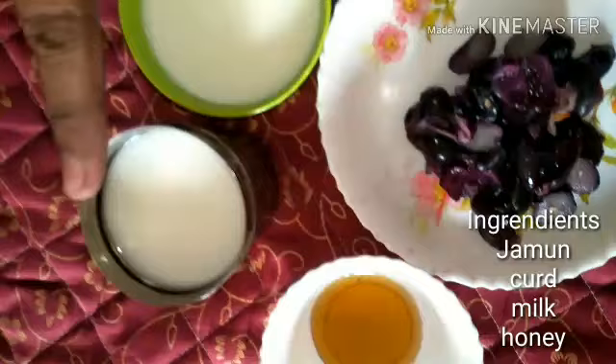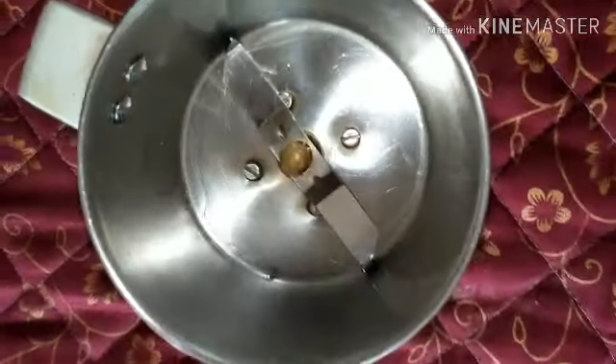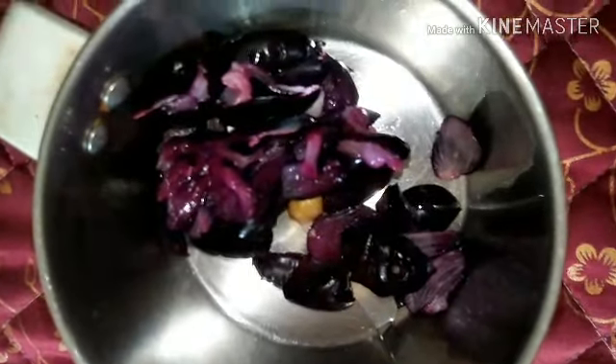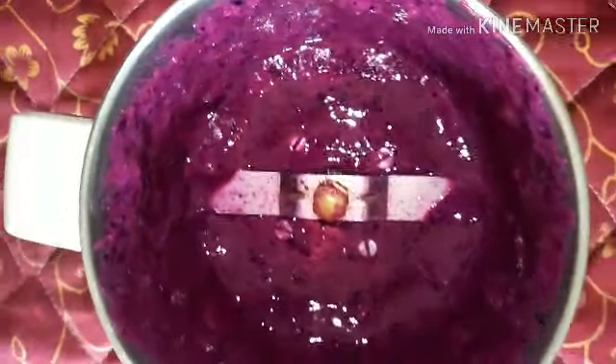Let's get started on how to make the smoothie. These are the ingredients we'll be using: the pulp of the jamun taken away from the seeds, honey, yogurt, and milk — only four ingredients. Once you discard the seeds and take only the pulp, put that in a blender. If you accidentally add the seeds, you will get a bit of a bitter taste, but it's definitely not bad.